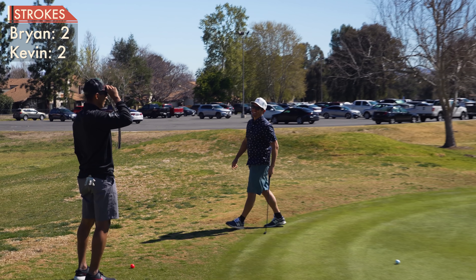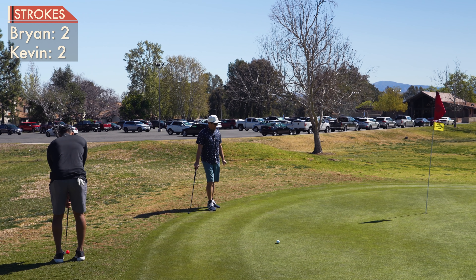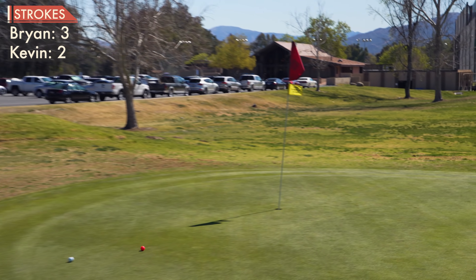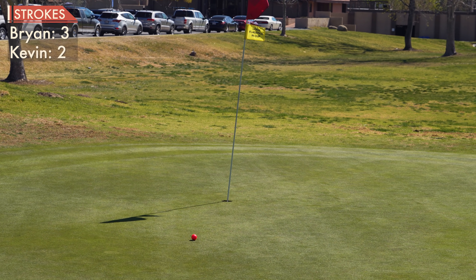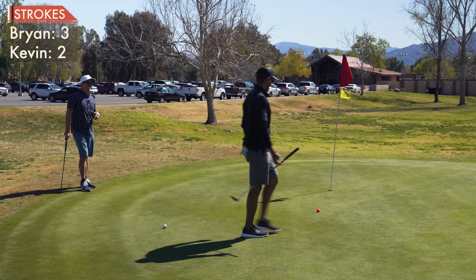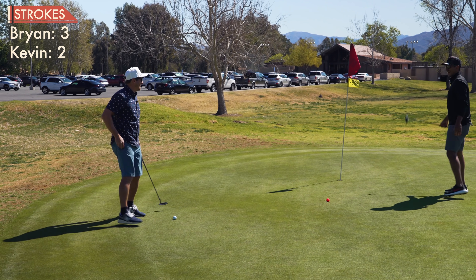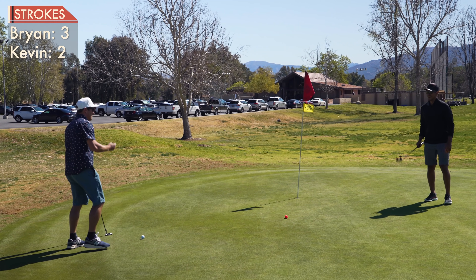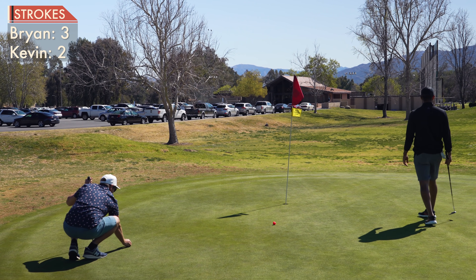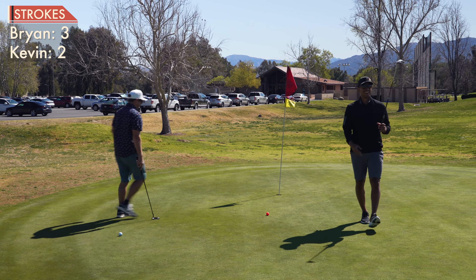You should definitely putt that. The greens are a little fast today. I'm going to remind you — you do have a mulligan. I do. I've got three holes, I'm not going to use it right now. That was the plan when it was me and Mark — get that mulligan out of the way early. It's not my first dance.